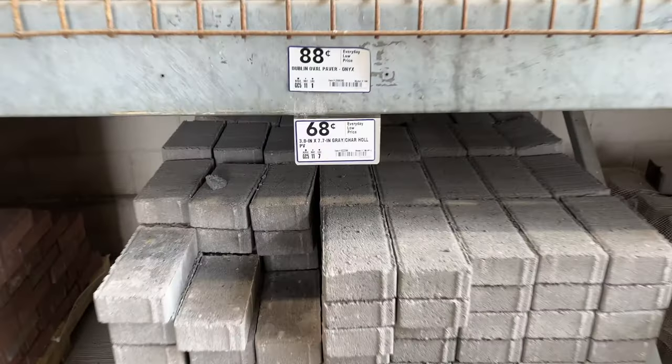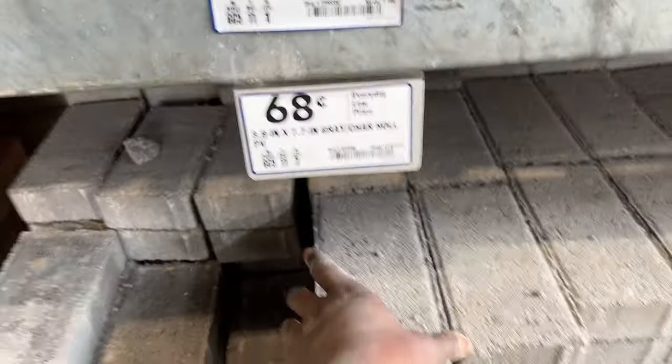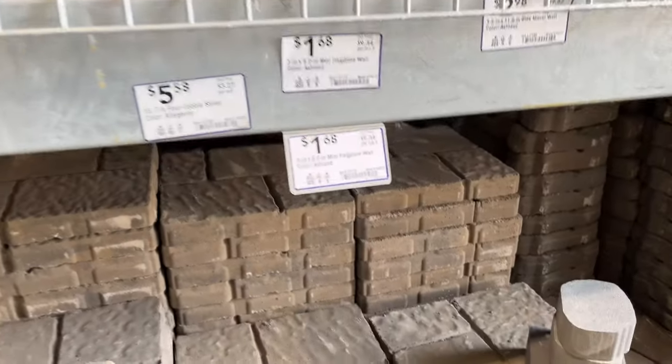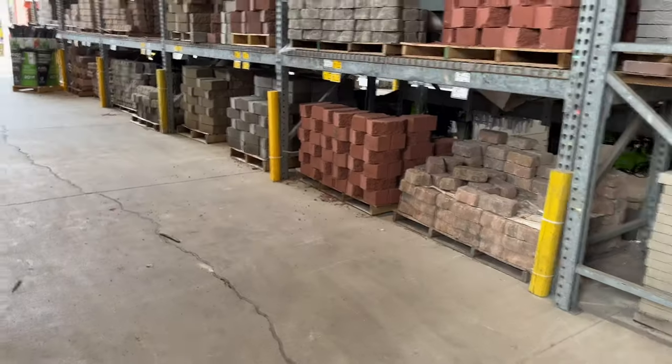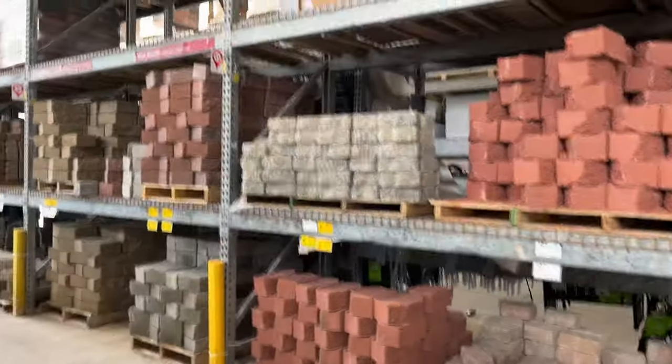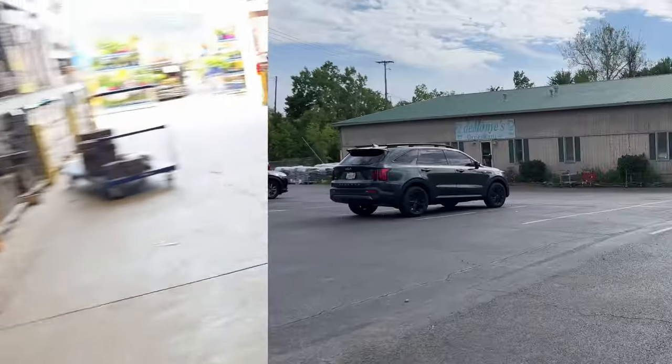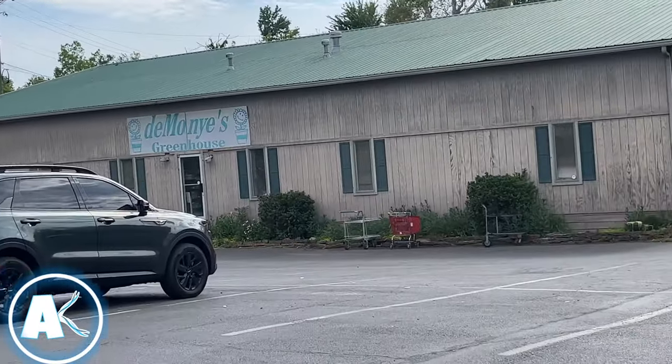Before I leave I think I'll grab a couple of these 68-cent bricks to place around my filter box, and a few of these stones to place around my pond. You may choose any stones that you would like for your pond — they have so many, or you could just pick them up from Estonia.